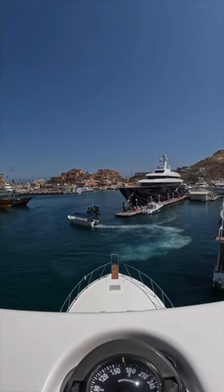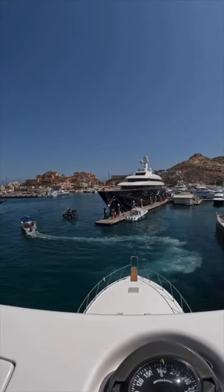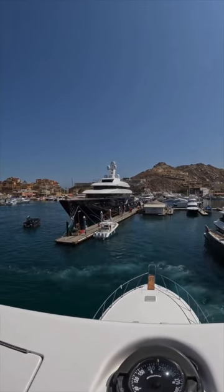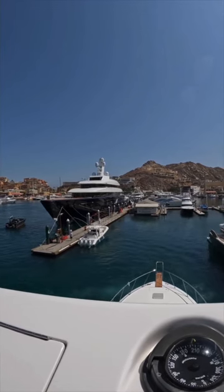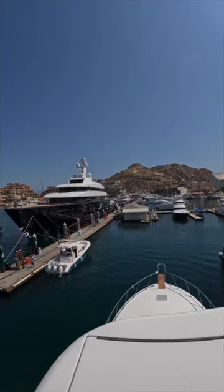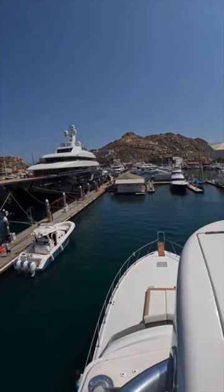All right gang, here we go. We're coming into the fuel dock here in Cabo San Lucas. We have a center console that decided to tie up a quarter of the way down the dock, making it really tight in here. But we can pull it off. If you want to learn how to drive your boat this way, go ahead and check out my website at yoursaltwaterguide.com with all the instructions you need to be a pro captain. Just like the guy driving this boat right now.